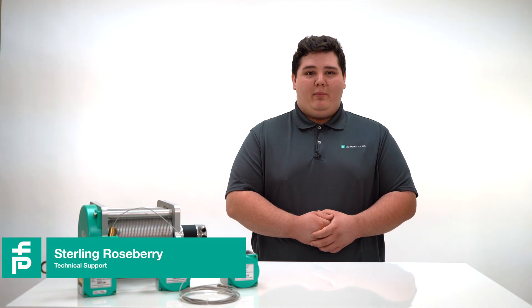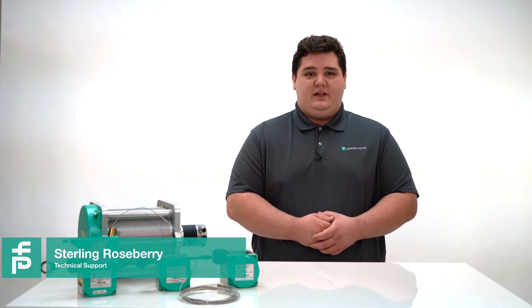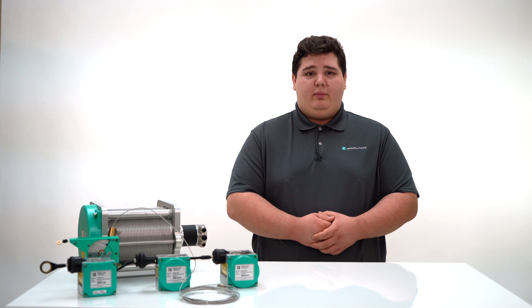Hello, my name is Sterling Roseberry and I'm a member of the Pepperell & Fuchs Technical Support Team, and today I'm going to talk to you about our cable pull family.